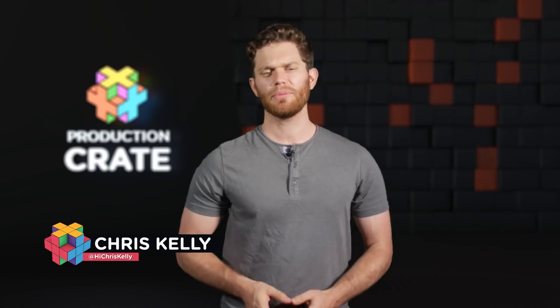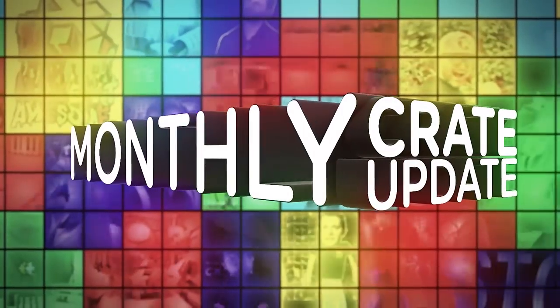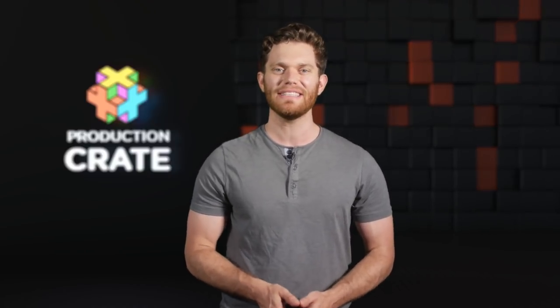Hey, what's going on everyone? Chris Kelly here with ProductionCrate.com bringing you the monthly crate update. We have some big things a-brewin' in June. It's gonna be an absolutely insane month, but let's talk about May.